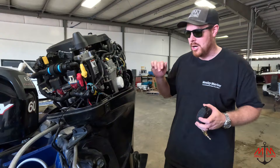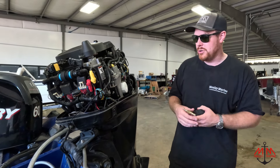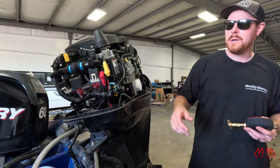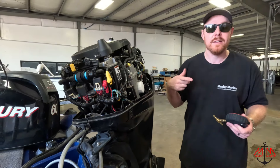The customer brought this in a couple months ago and we did a whole service to it. He's been using it a lot, and then the last trip he said he was losing RPMs at high speeds, and when he would come back he could pump the bulb and then he would get his speed back.